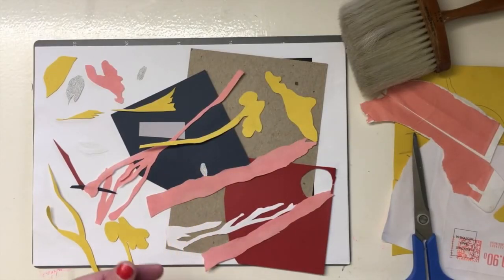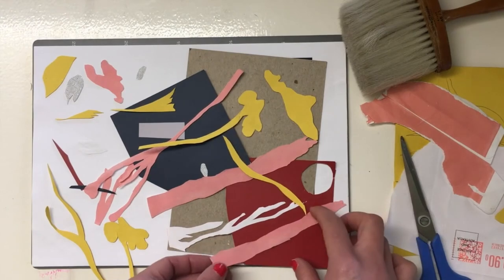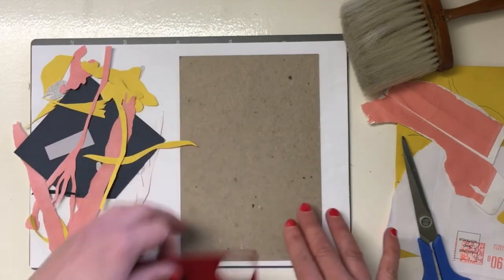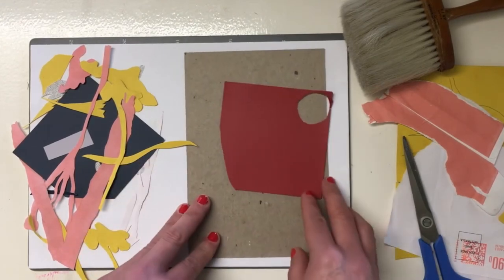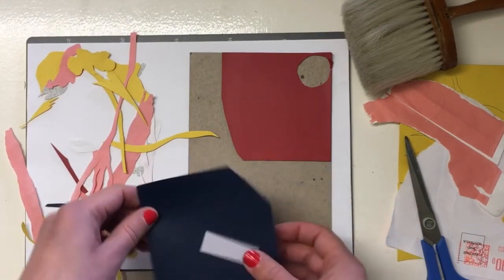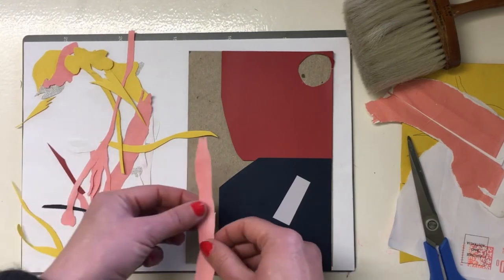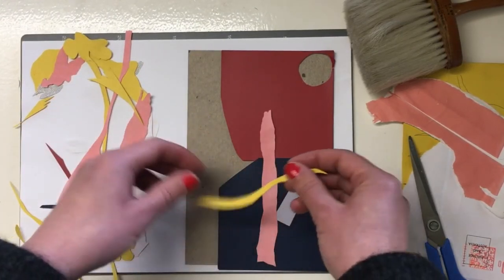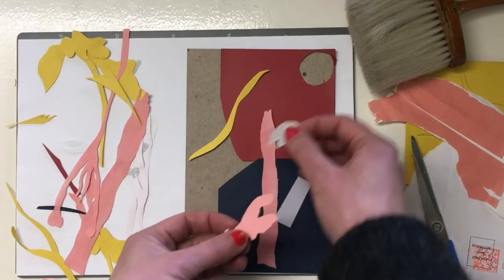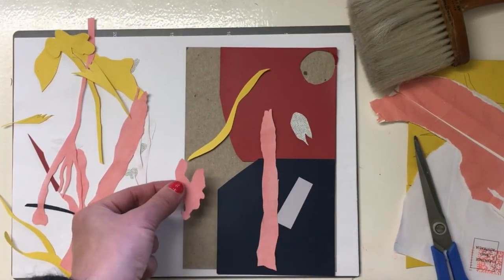Okay, so now you've got a lovely collection of organic shapes. With collage, there are no set rules, but just a few design basics to help you get started: put down some big shapes first, and shapes can overlap — that works quite well. Keep an eye on that negative space, the area between your shapes, as that area creates a shape too. So just keep looking at both of those and play around with your composition.